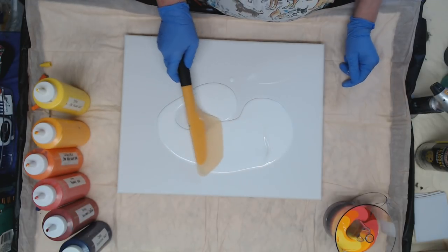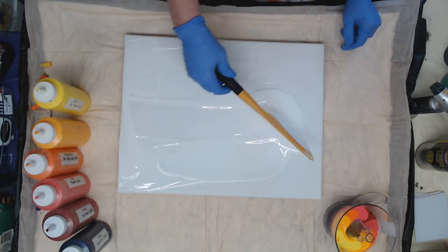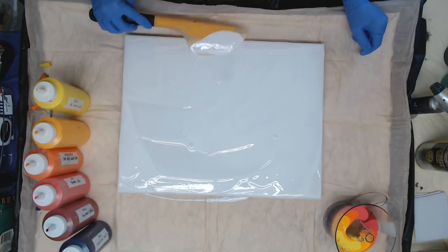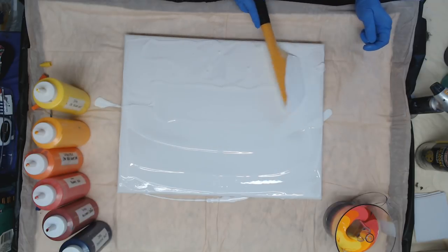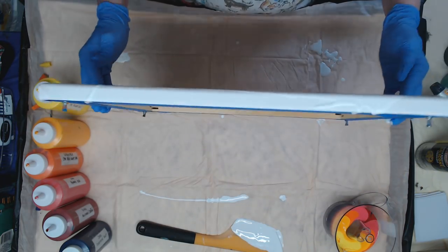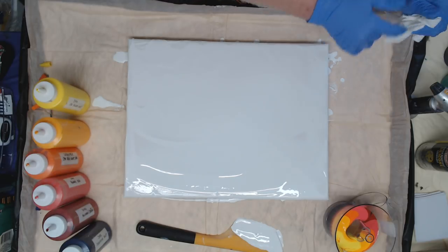I'll use my spatula — I have this in my Amazon shop. It's great for spreading paint when you need to hurry. It doesn't have to be perfect because we're going to be tilting, and I don't have to worry about my sides right now. Let me just move that a little bit to get the weight away from the middle. Now we're just going to pour it right in the middle and see what happens.